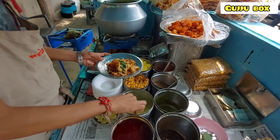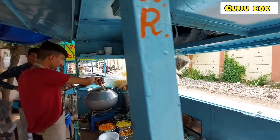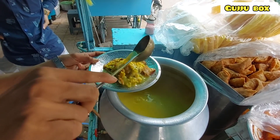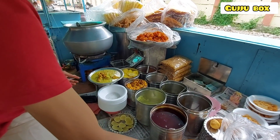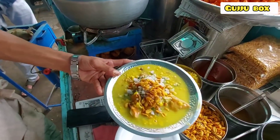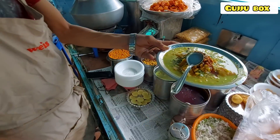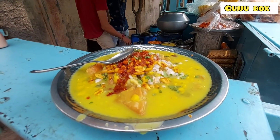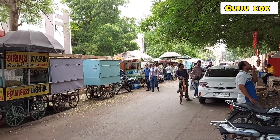This is Pudina Chutney. There are N number of options.